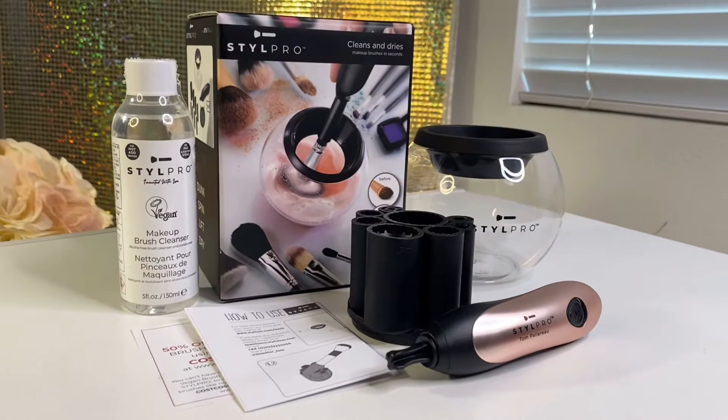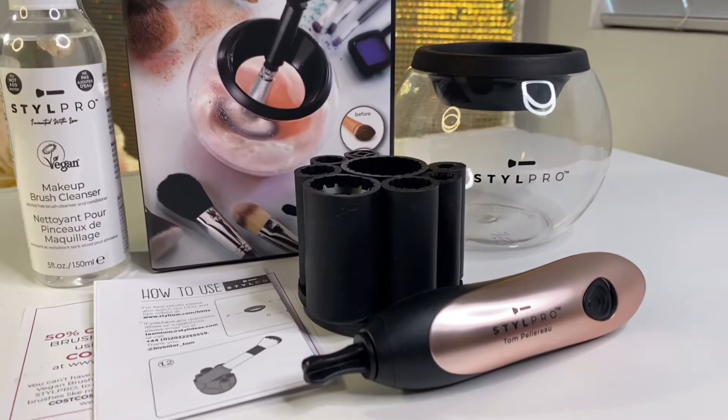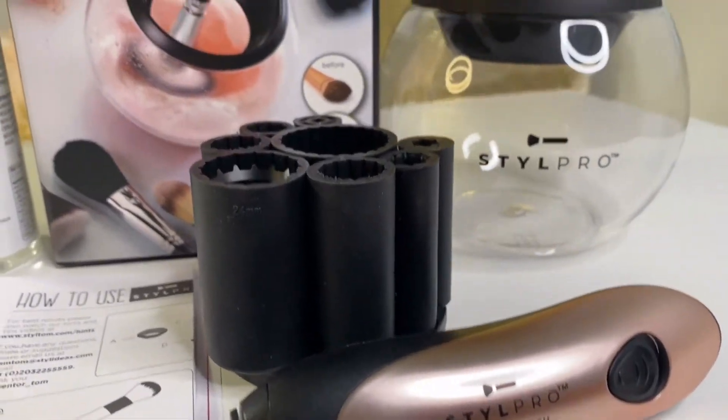Inside of the box, you'll get a cleaning bowl, a battery-operated wand, eight silicone collars, and a stand. You'll also get a vegan brush cleanser.